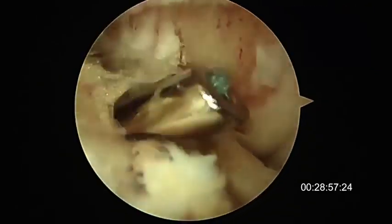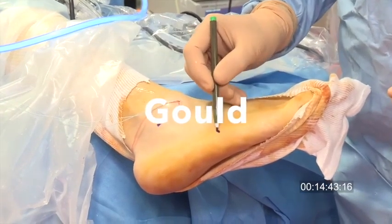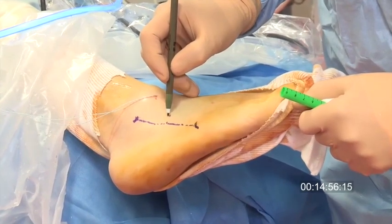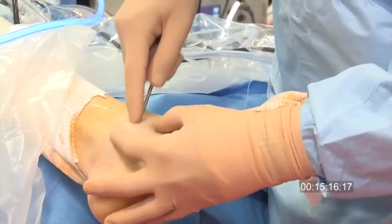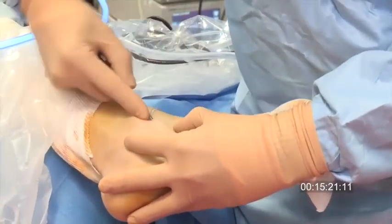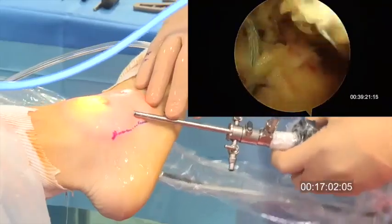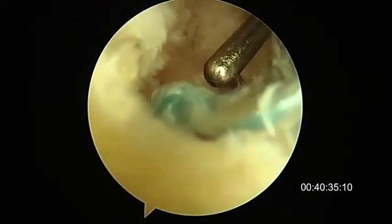To perform the Gould augmentation, we have two landmarks: tip of the fibula and tip of the fifth metatarsal. The incision is one centimeter superior to this line and the trochar is preparing the working area between the skin and the retinaculum. The arthroscope is looking superiorly and the instrument is introduced by the superior portal into the window created previously.